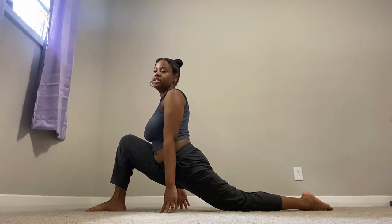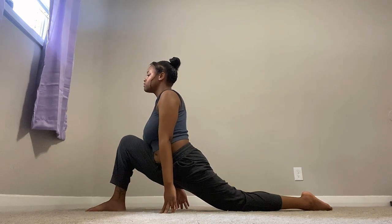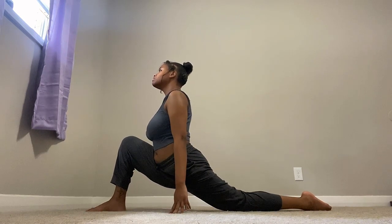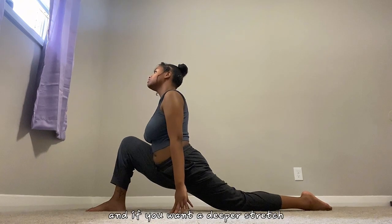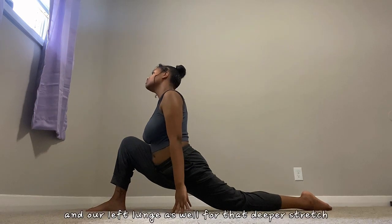And if you want a deeper stretch you can just go on your elbows while we're doing our right lunge and our left lunge as well for that deeper stretch.